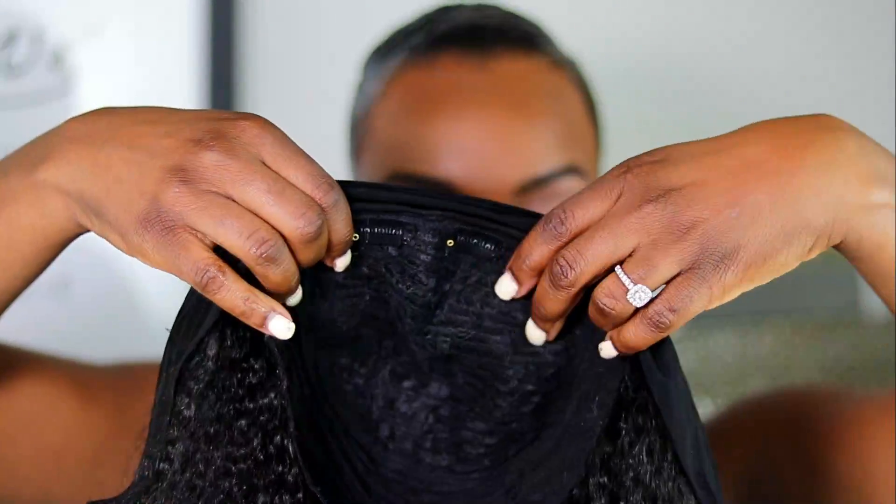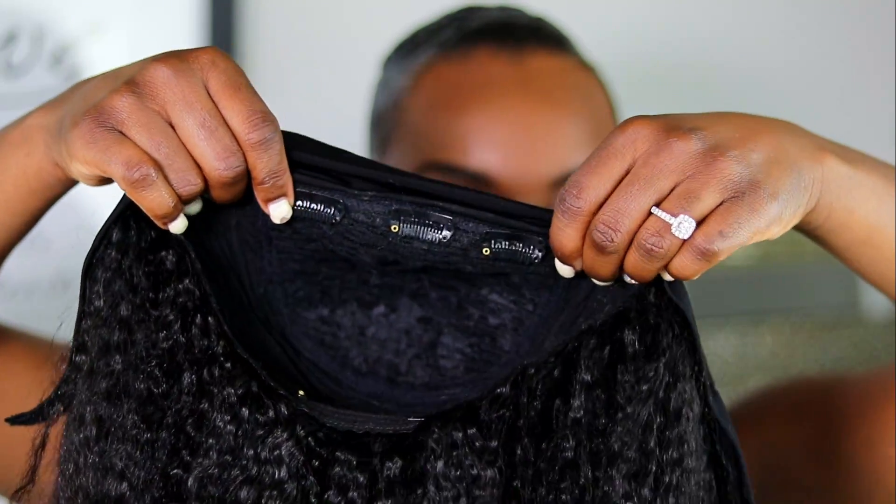I'm just going to continue doing that to the other side and the middle of course, so we can work this quick and easy style. It took no time for me to slick my hair down, so now I'm just going to put on the wig. It comes with three wig clips that are going to be supporting your hair and keeping the wig on for the most part.